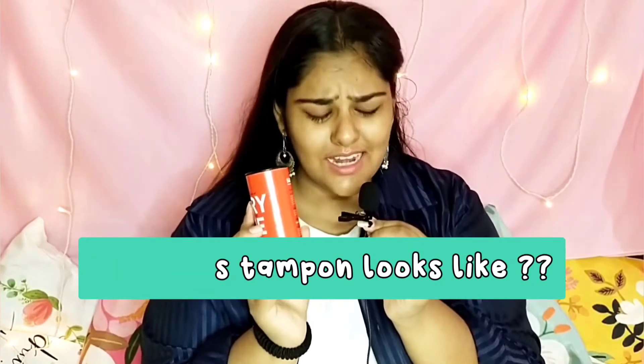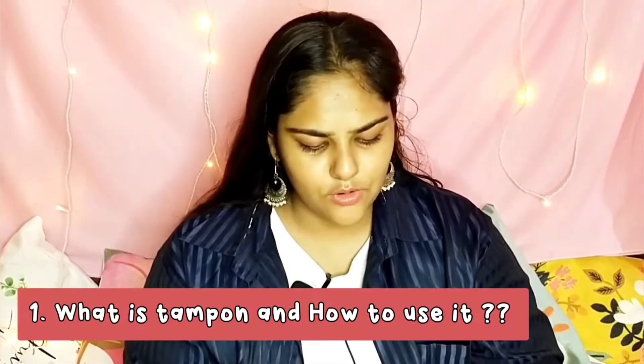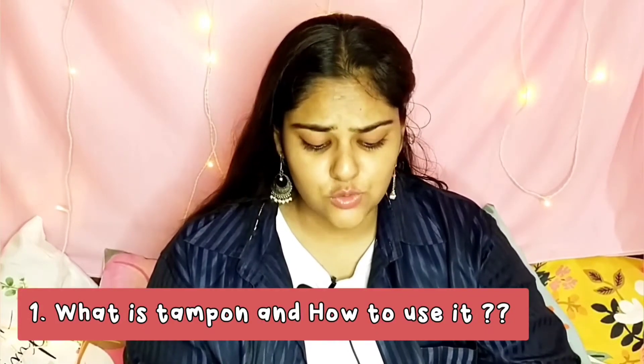The first thing which comes to your mind after seeing this box is how does a tampon look like. This is what a tampon looks like with applicator. So tampon basically is a material we can use in periods — just like pads which we put on panties, but tampons we have to insert into the vagina. Don't be scared, it's not something to be scared of, it's really easy and comfortable to use.